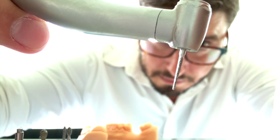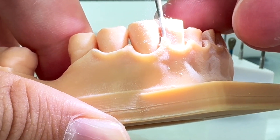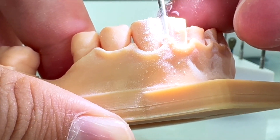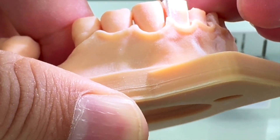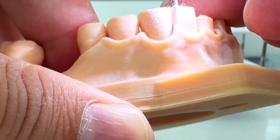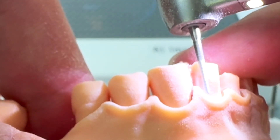For interproximal reduction, we should use a thinner burr, and then always repeated movements — those leaning movements, those light movements — with a little bit of pressure only. Always respect the adjacent tooth. That's why you want to use a thinner burr, and don't forget the shape of the cervical surface at the interproximal point. There is a concavity and you want to respect those margins as well.